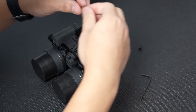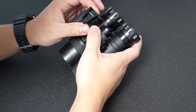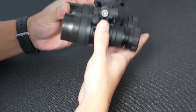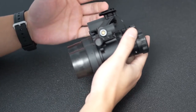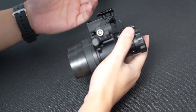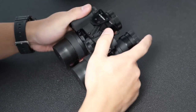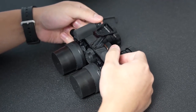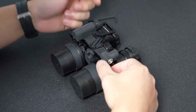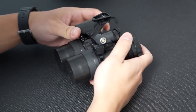Continue mounting your hardware. We've now mounted the dovetail onto the new riser — you can see how elevated it is. This dovetail will fit onto any mounting solution that requires a dovetail and you're all ready to go. If you enjoyed watching this video, please leave a like, comment, or subscribe. If you want to see more content like this, leave us a comment below so we know what else to make for you, and we'll see you next time.